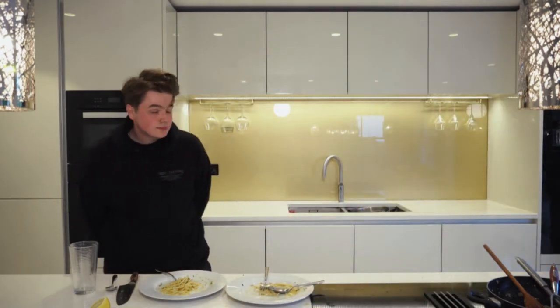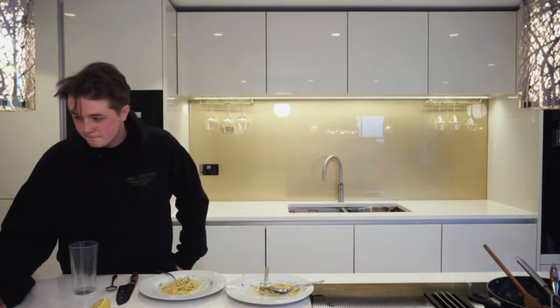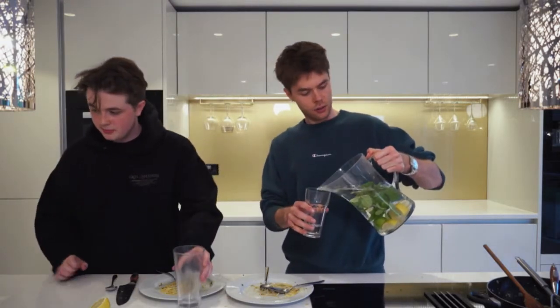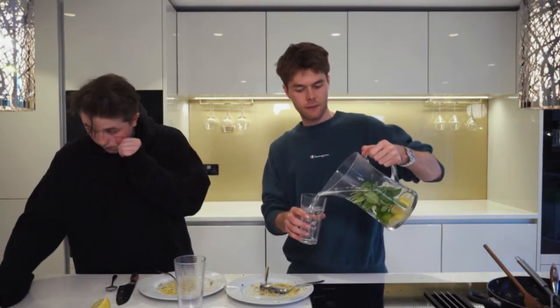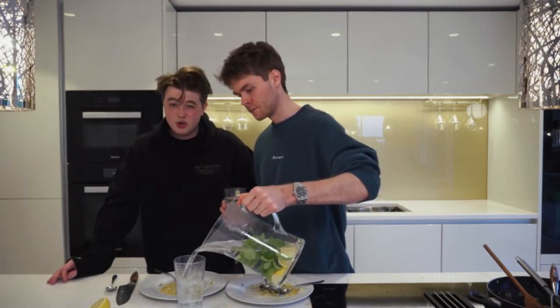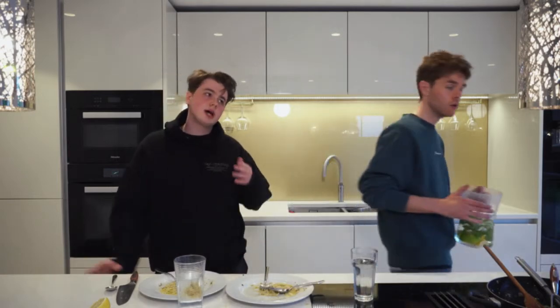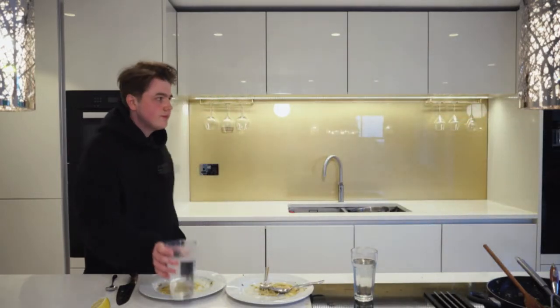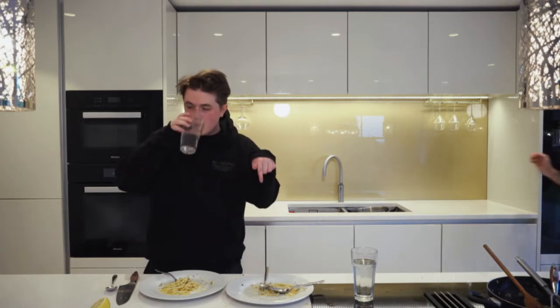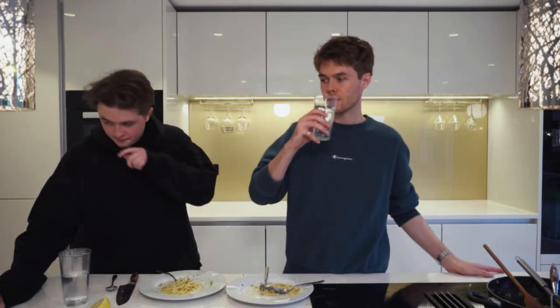Samantha asks how to become a member — go to any video or the description of this live stream, click 'become a member' and there's a link. That's where it is.